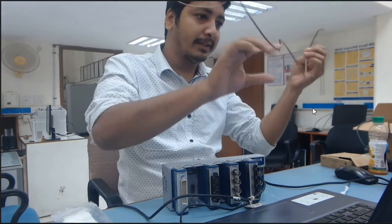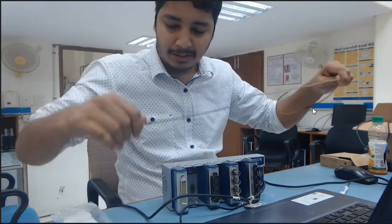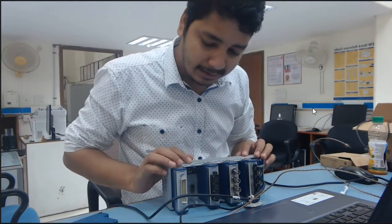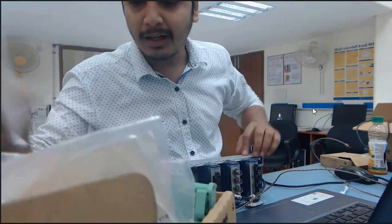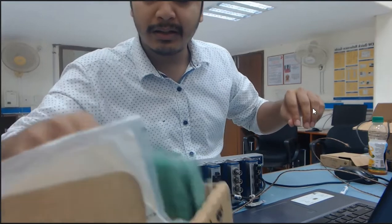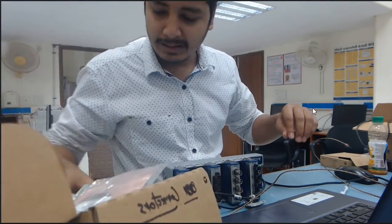I am going to connect this thermocouple sensor with this module. For that I need a connection module — this one is my D-sub connector for my thermocouple sensor.